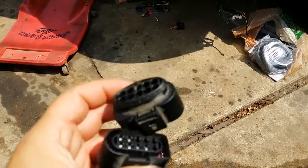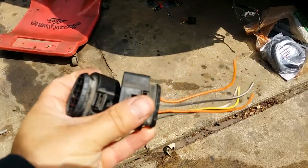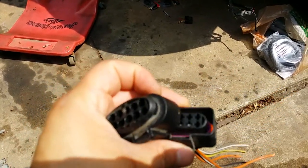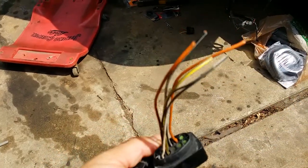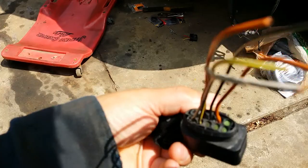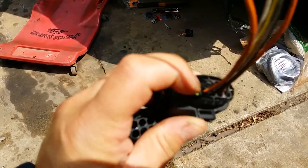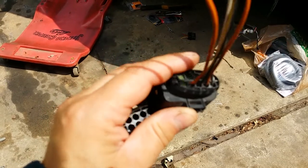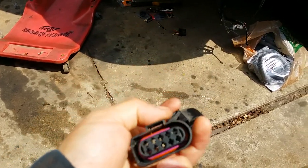I'm going to show you guys how to remove the wires from a pigtail connector. Here's one that actually has the wires — you can see it still has the rubber plugs that block the excess holes that weren't used. And here's one that I already removed.